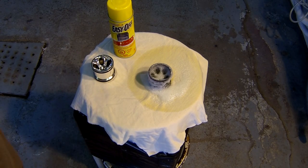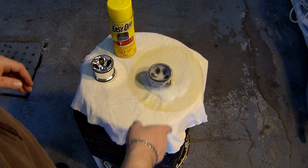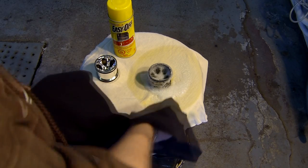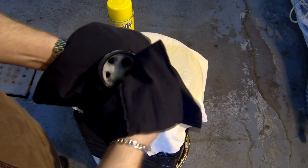Hey guys, we're back — it's been roughly about 10 minutes and you can basically see it's getting less chrome. I'm going to grab a rag and just wipe it off the rim.